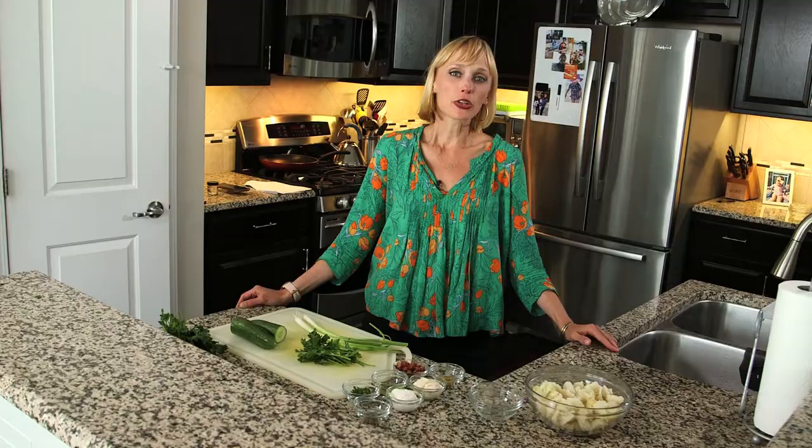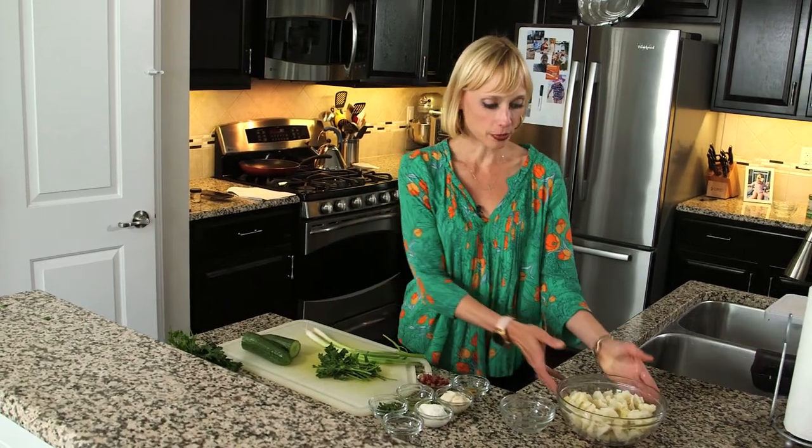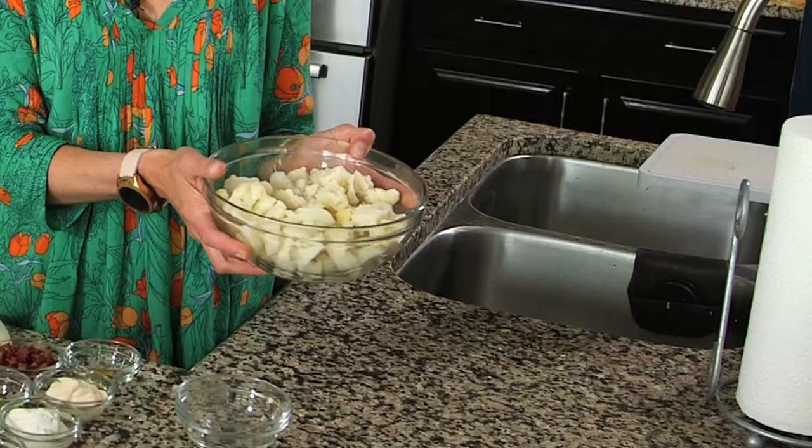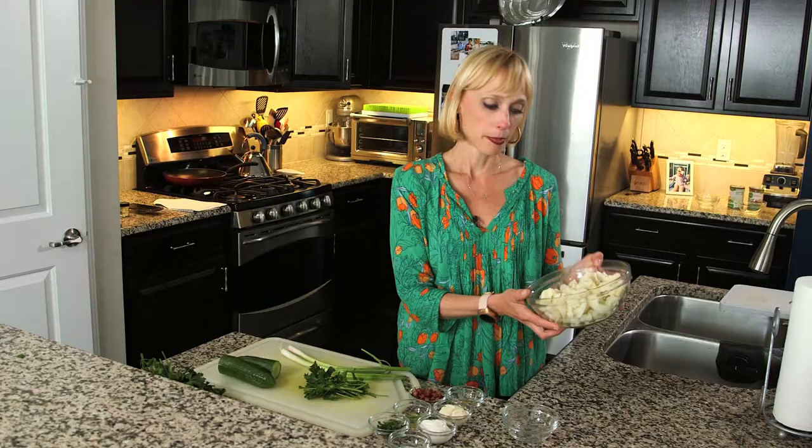Welcome to What's Cooking with Mary Grey. Today we're going to make an alternative to German potato salad. To start the recipe, we steamed 16 ounces of cauliflower — you can use steamer bags or a steamer basket — which comes out to about four to six cups of steamed cauliflower.